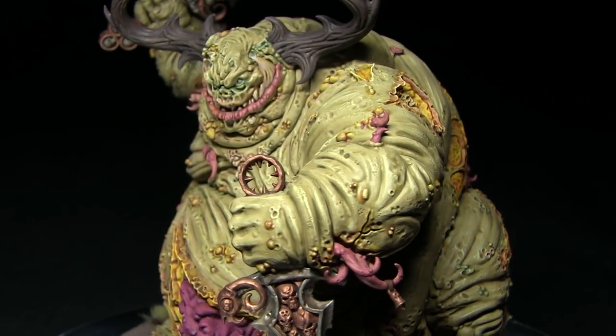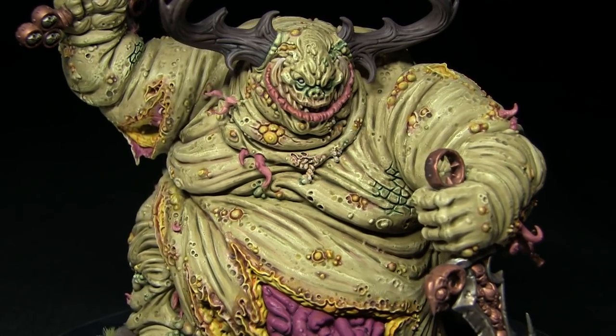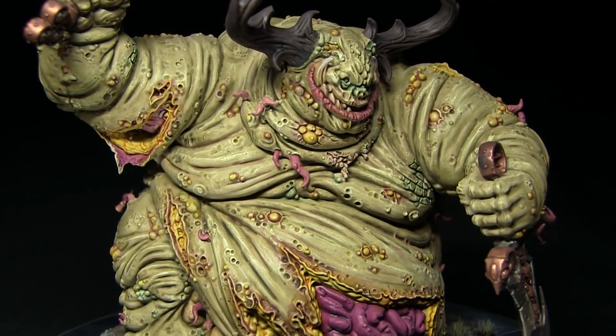Welcome to Firestorm Games and another painting tutorial. In this video we'll be showing you how you can paint the Great Unclean One miniature for your forces of Nurgle.